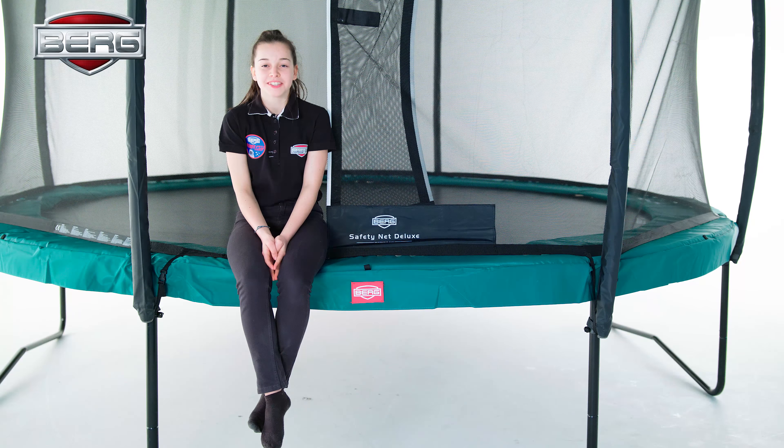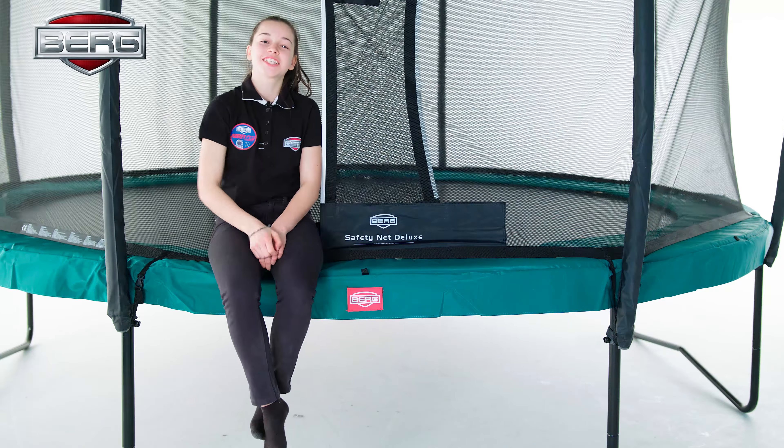Hello, my name is Wendy from the Berg Jump Academy, and today I'm going to guide you to the school jump so you can do it in a safe way too. I'm going to explain to you the backdrop to the belly drop on this Berg Champion trampoline with an airflow jump mat. Let's give it a try.